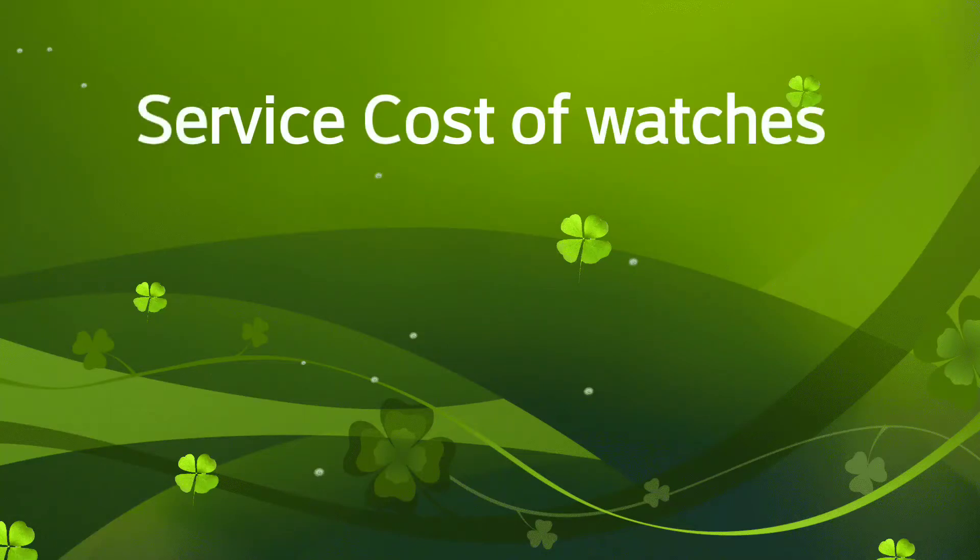Hey everybody, it's Big E again. This video is going to be about something a lot of people don't talk about — service costs and buying new versus buying used, and factoring the service costs. Sometimes you get a big surprise, and sometimes it is worth it to buy new, especially if you're uninformed. Let me show you guys a couple of things.